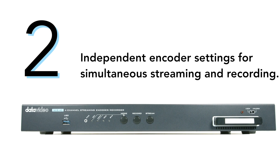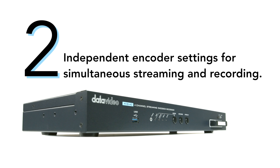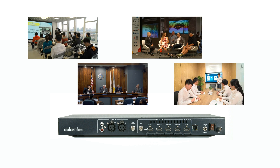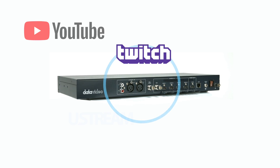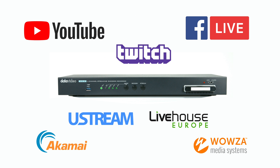Number two, independent encoder settings for simultaneous streaming and recording. It features independent SDI and HDMI inputs, allowing up to four sources to encode and record individual full HD inputs and stream to multiple destinations simultaneously.